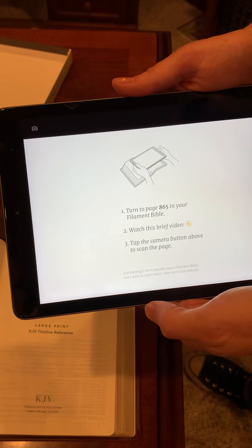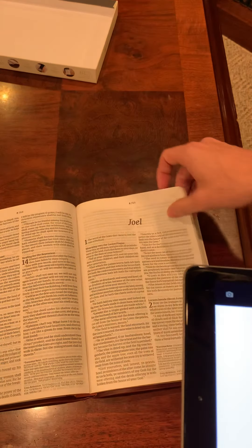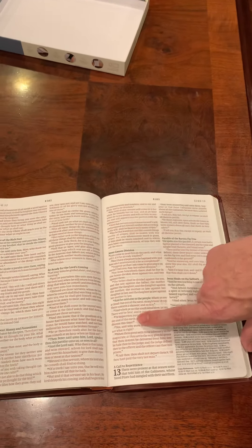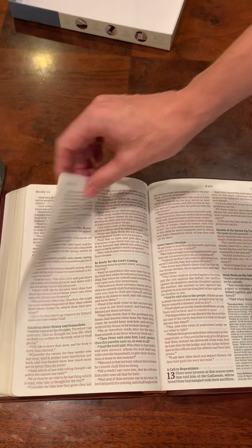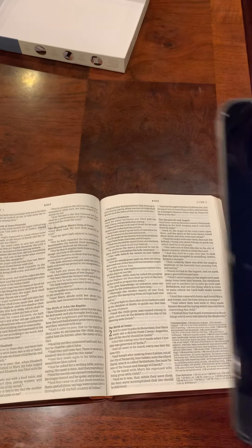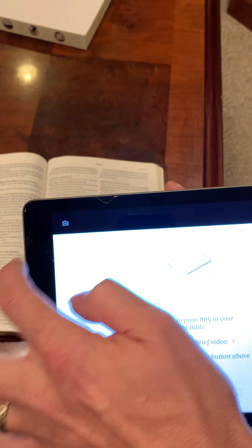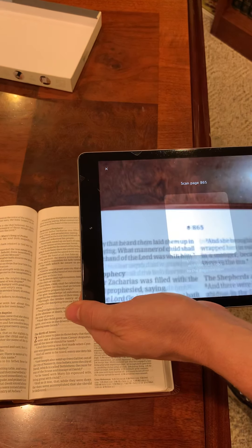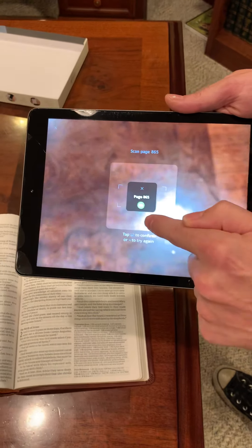You tap here and it tells you to go to page 865. So we hurry up and go to page 865 — and you'll notice this is a red letter edition by the way, a good dark rusty looking red, that is really well done. A lot of people have issues with red lettering. Once you get to your page there's a little camera at the top. You touch that camera, it shows you your page, you hit your page number and it tells you page 865 has been acknowledged.